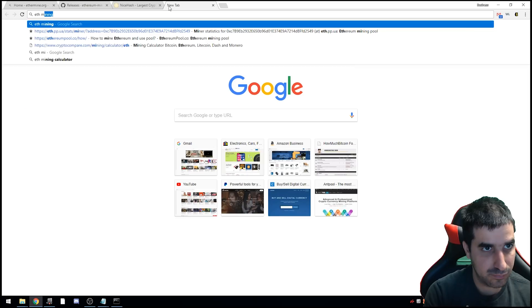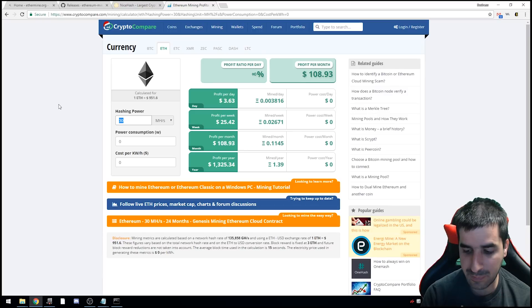We waited a little bit and it's doing about 28 to 29 megahashes per second. We Googled an Ether mining calculator, went to the website, and punched in 28 MH/s. The result is about $3.39 per day mining exclusively Ethereum — and that's not that great. That's why we're going to use NiceHash instead.